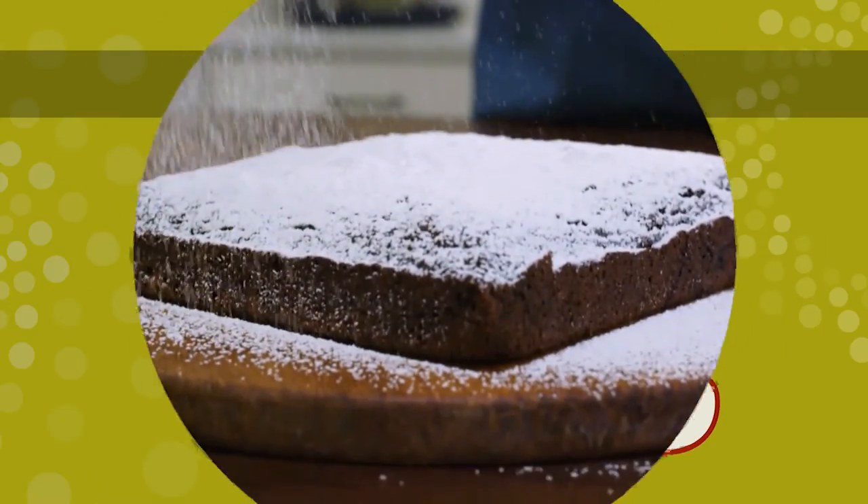Once it's cooled completely, turn it out of the pan and dust the cake with confectioner's sugar. Enjoy!